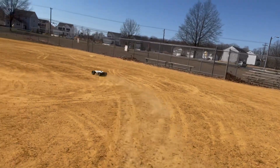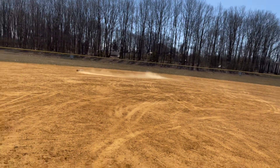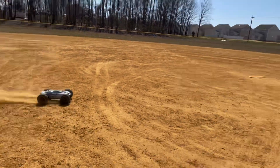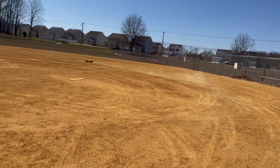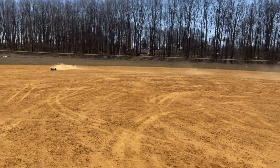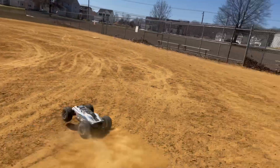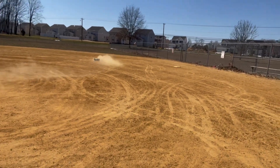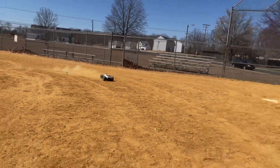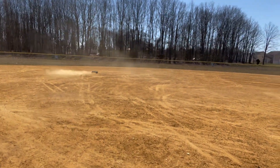I forgot the gear ratio on here, man. I gotta look at my notes. I believe this one is like a 54-19 — 54 spur, 19-tooth pinion, customized motor mount, customized wheelie bar. Y'all already know. If you follow the channel — like, subscribe, follow, comment. Appreciate y'all, my guys.